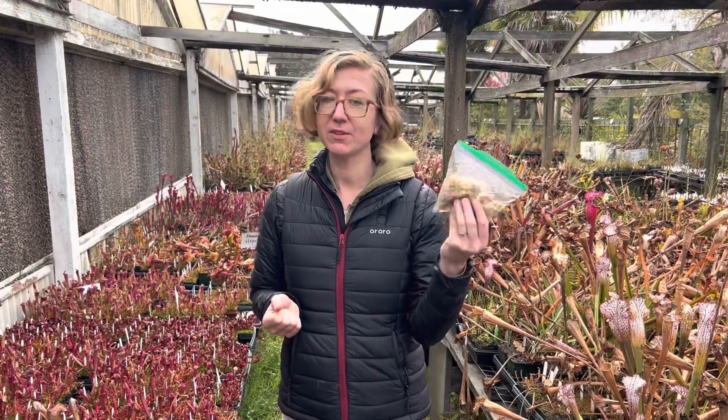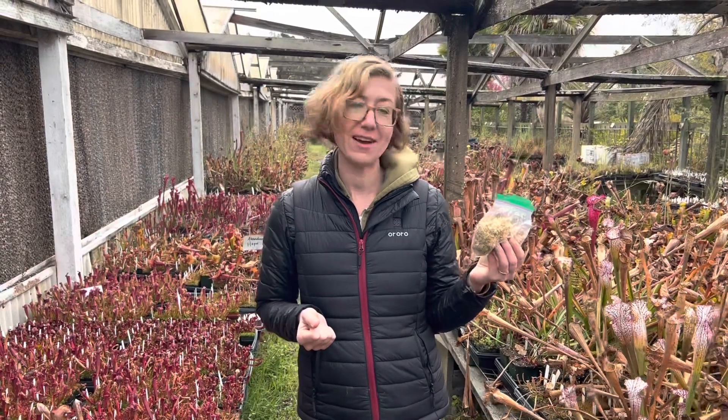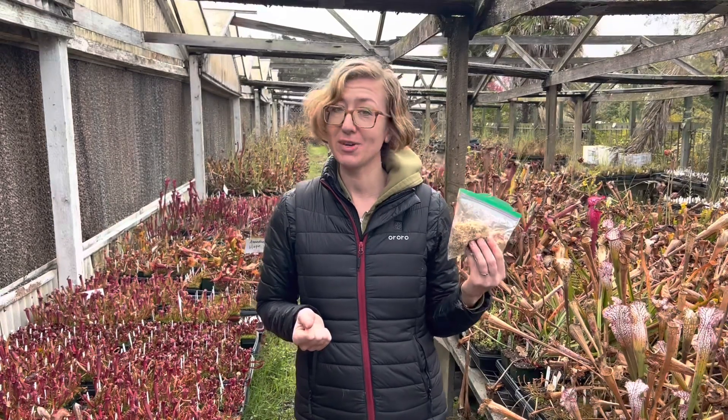And then in the spring, when you're ready, just repot it and put it back outside. And you should have some happy temperate plants in your warmer climates.